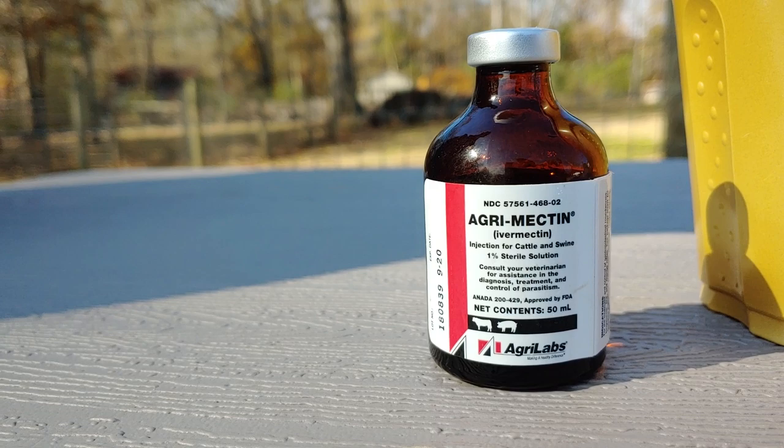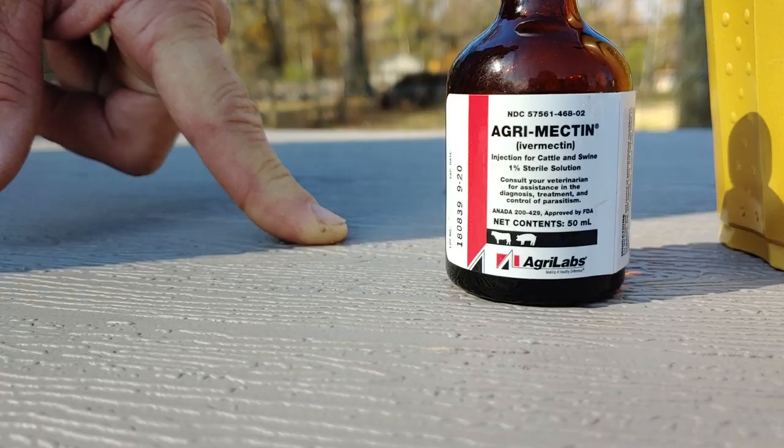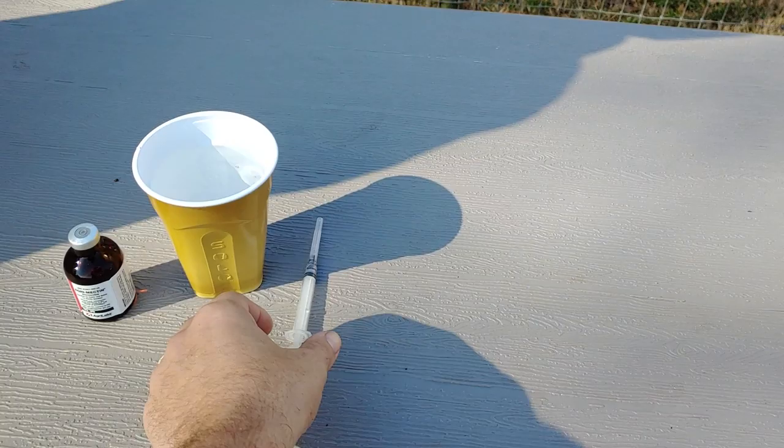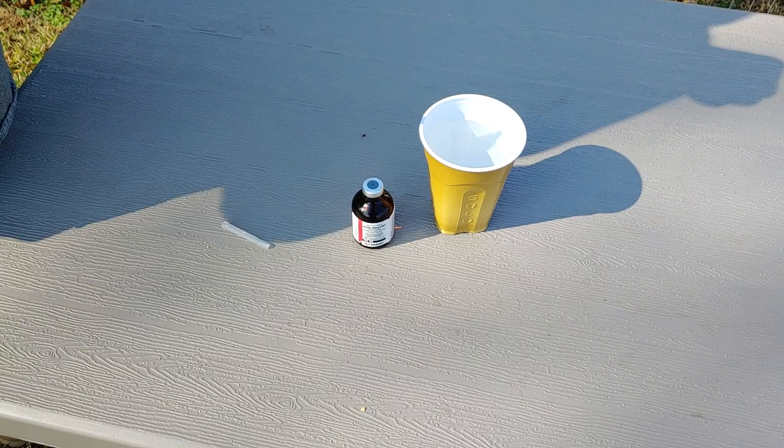This prevents heartworms and also kills a bunch of other parasites. Especially in the summer months, you do it once a month. Now this is the confusing one, because it says injectable. We don't inject it though — we don't inject it. The dose is 0.1 cc per pound, so 1 cc for 10 pounds. If they're 50 pounds, you would do 0.5 cc.